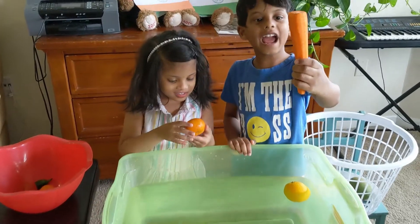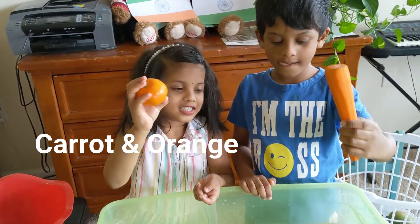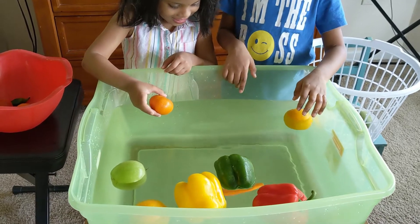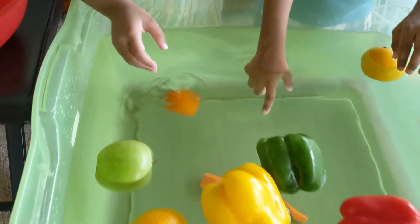This is carrot. And an orange. Let's see if this sinks or floats. It sinks! It sinks.